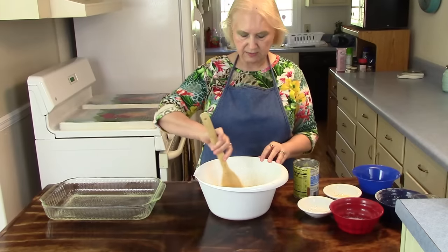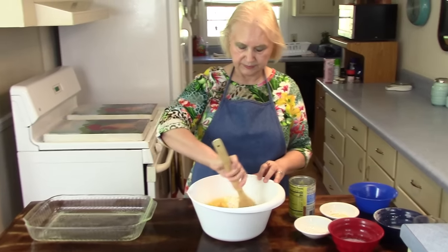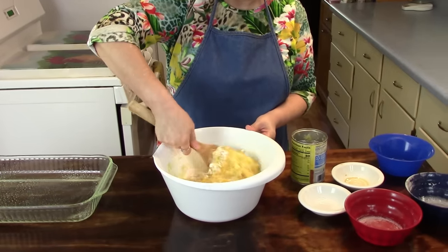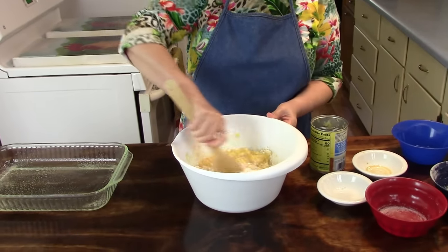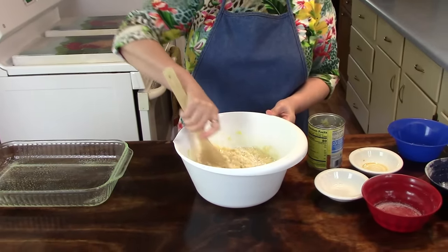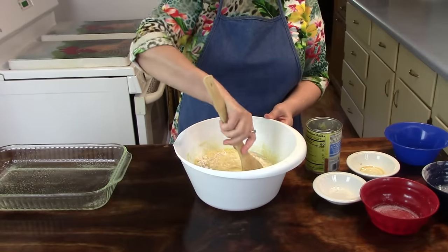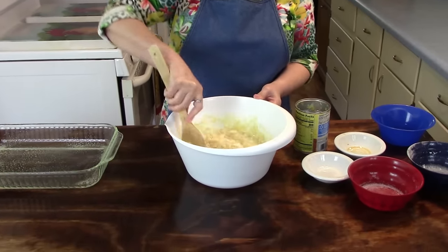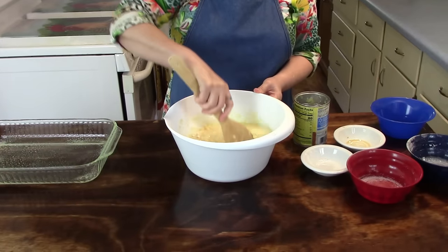So just mix all this together. I'm going to be baking this in a 350-degree oven for 40 to 45 minutes.